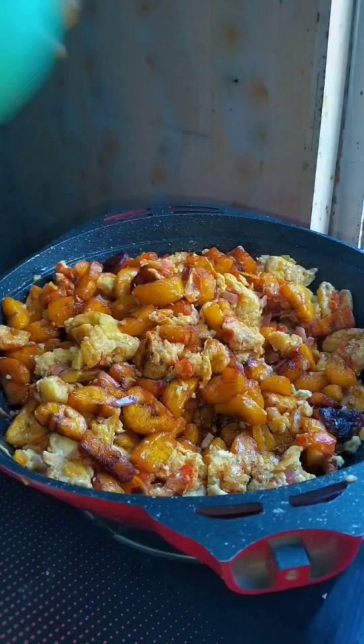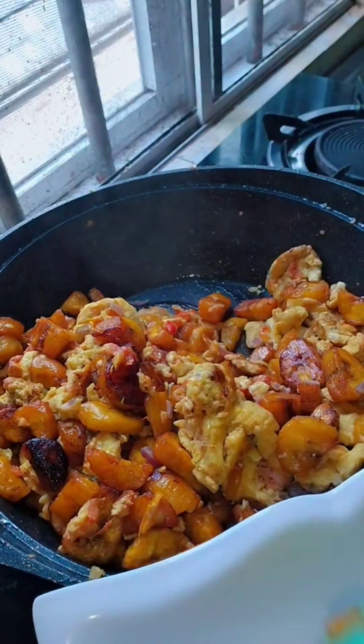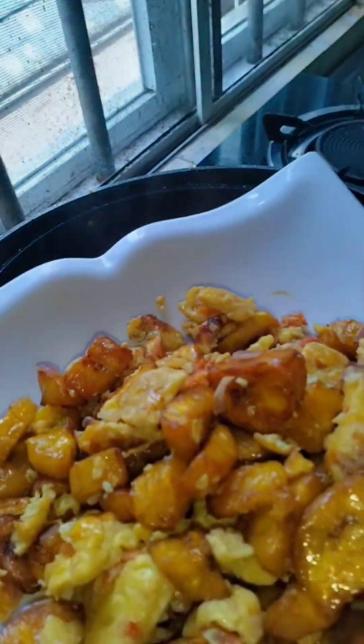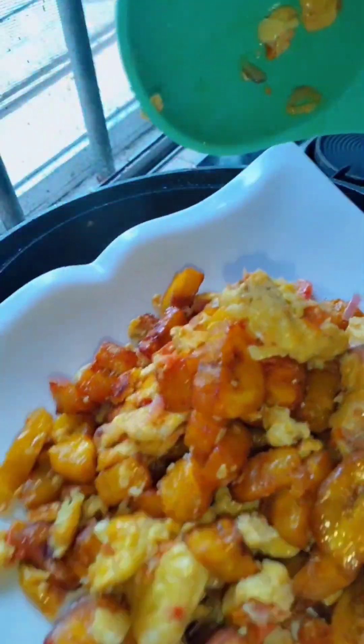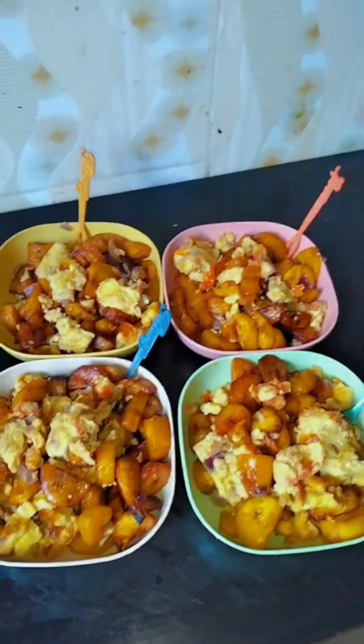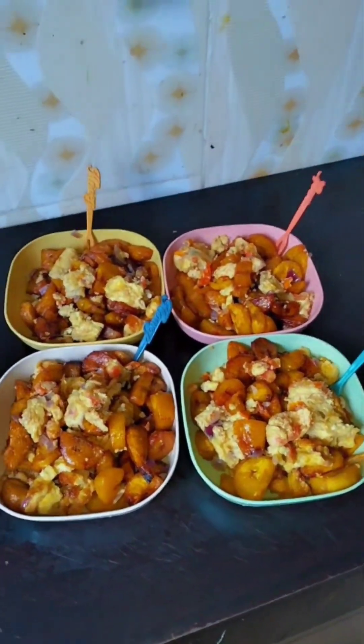Here I'm dishing out — maybe for myself, but I won't be eating because I don't eat in the morning. I'm actually dishing out for my hubby. He also enjoys it — he literally loved this breakfast.